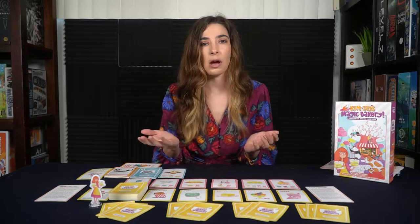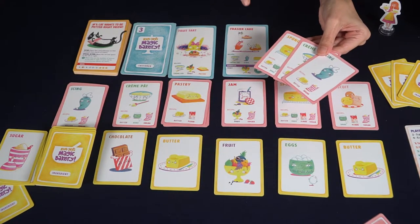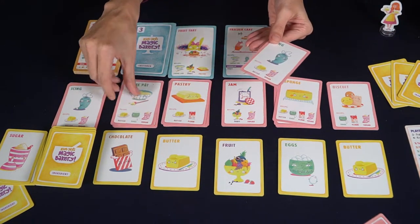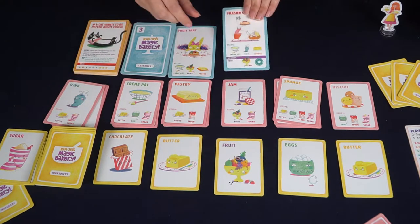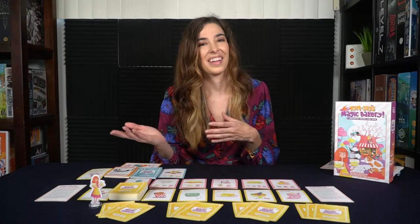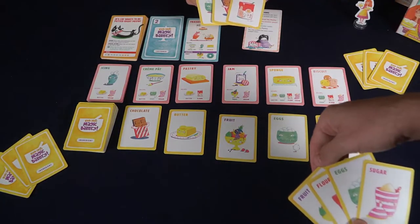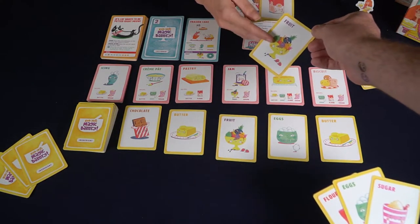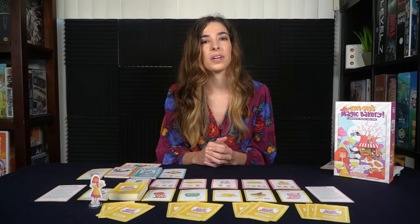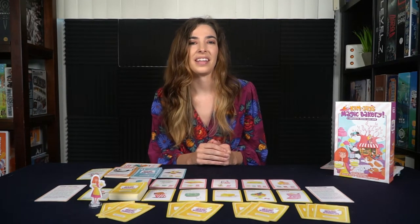Another action option is you can fulfill one of the customer orders. For customer orders you'll need all of the required ingredients — it could be different ingredients, it could be layers, or a combination of those. Some customers will also have a special garnish where you can add that additional ingredient for an extra bonus point or ability. Another action in this cooperative game is you can pass a card to a fellow baker, which may give them what they need to fulfill an order or bake a layer.